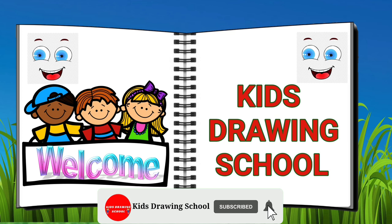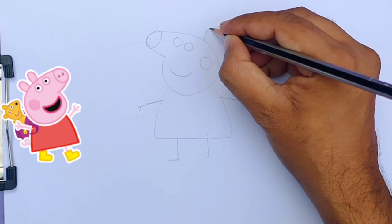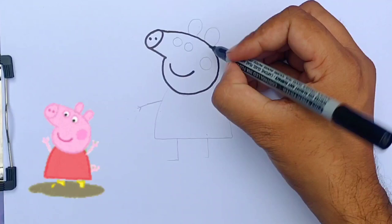Hello kids, welcome to Kids Trying School! Today we are going to draw a very easy Peppa Pig. First, draw the nose, then the head, mouth, eyes, body, legs, and hands. Now we are going to trace the nose, head, mouth.